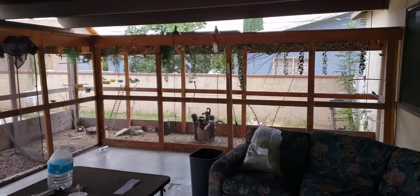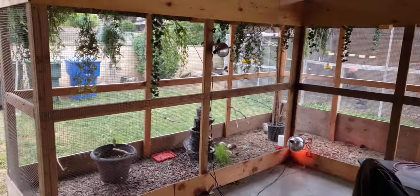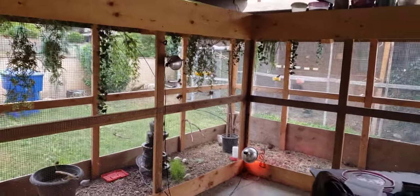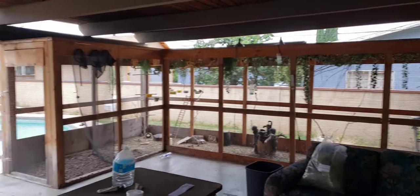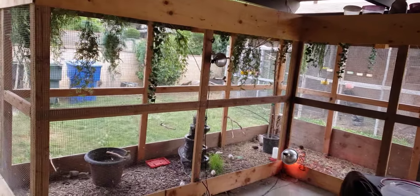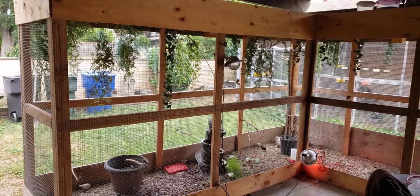These aviaries are built with the wall open on the back to allow circulation of air. It does get hot — I'm in Southern California where it gets to 103, even 108 degrees at times, which is really hot for these birds. That's the reason why I have them open like that, so it allows air and circulation through.